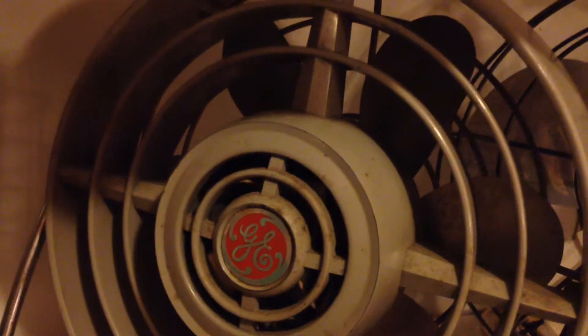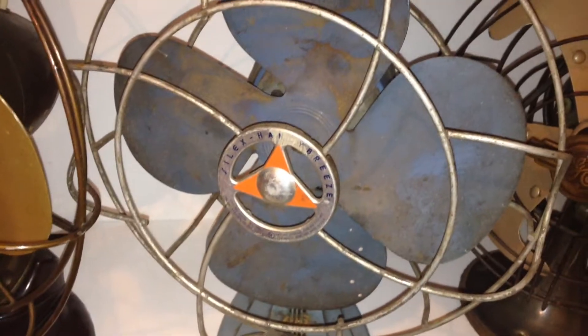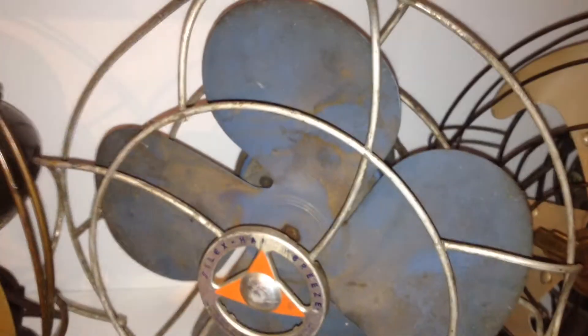A couple of oddballs I have which run counterclockwise would be this one — this runs counterclockwise. And then so does this Silux Handy Breeze fan, which also runs counterclockwise. I think that's all the fans I have that run counterclockwise.